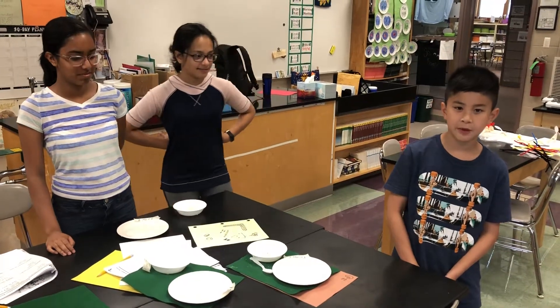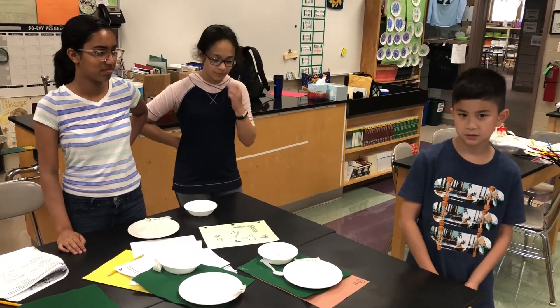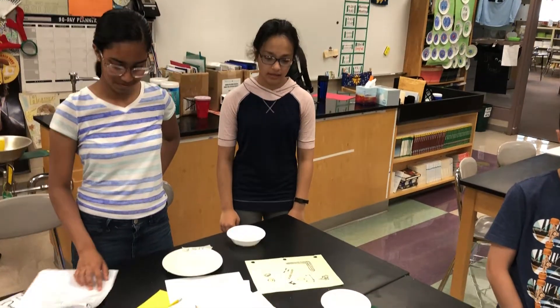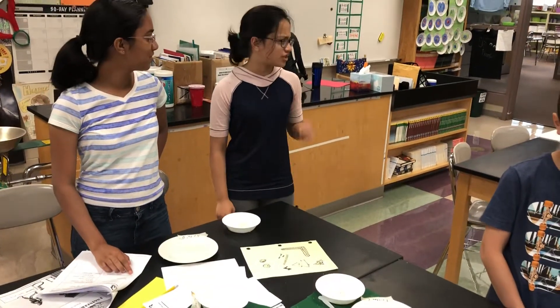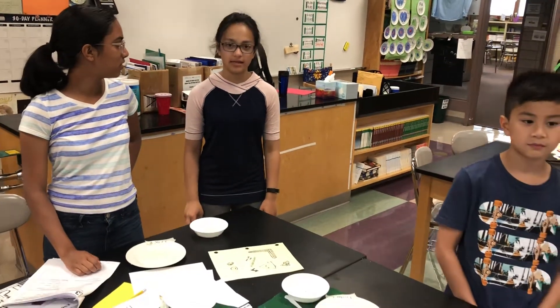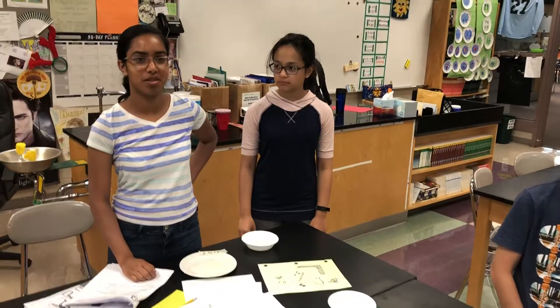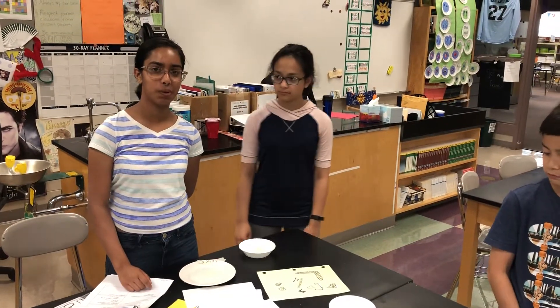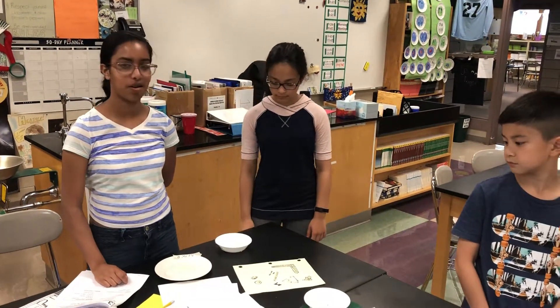We're in chemical engineering and today we made plastic bowls and plates. We made the bowls and plates out of glycerin, corn starch, and water and then we mixed it together and put it inside metal bowls. And then we heated it up on the stove so that it became chunky enough to mold and then we just spread it out on a plate.